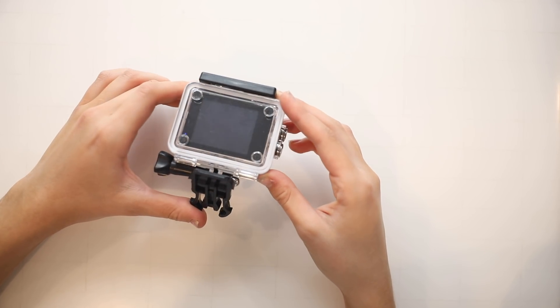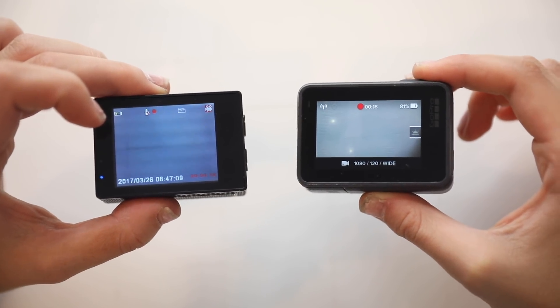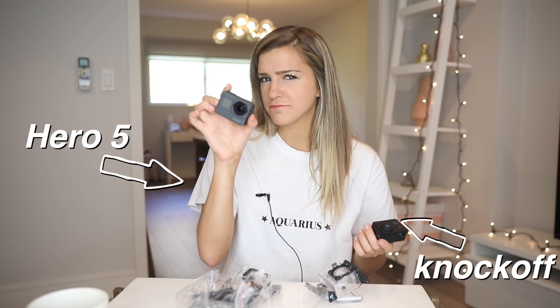Let's open it up and take a look. Here she is — it actually looks like a GoPro, it really does look pretty good. I have an actual GoPro here to compare it to; this is the GoPro Hero 5. The knockoff weighs like a third more than the GoPro, which is kind of weird.